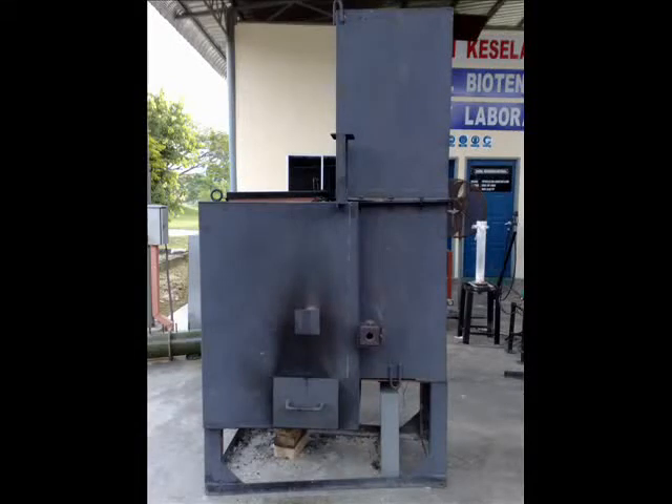Hello everyone. In the previous video we saw the downdraft gasifier. This is another type of gasifier in this series, known as the gasifier-combustor, developed at the School of Mechanical Engineering, University of Science Malaysia. As you can see in the picture, it is basically two chambers: the wider one on the left is the gasifier chamber, and the one on the right is the combustion chamber, with an extension chimney on top of it.